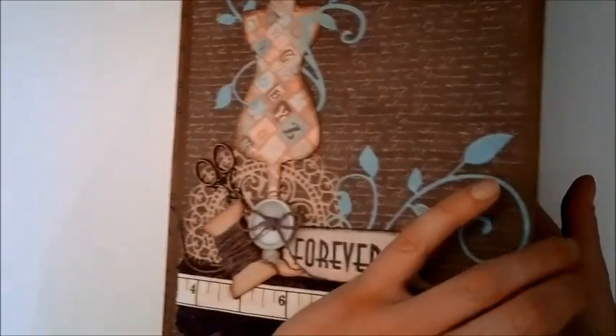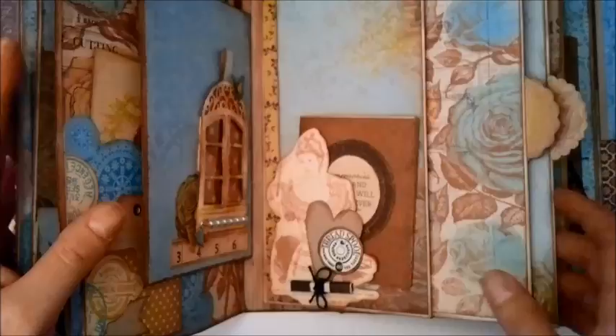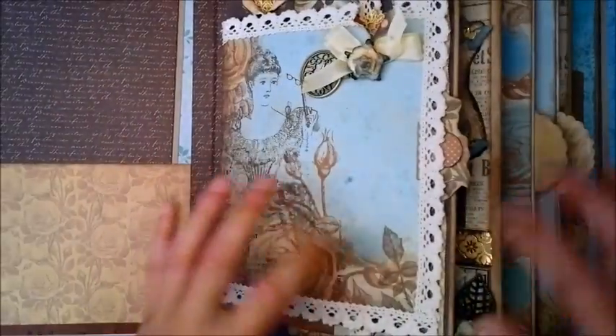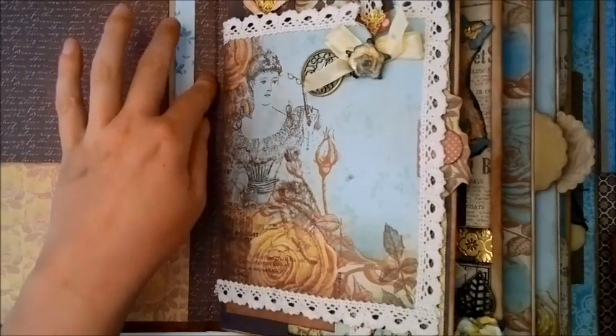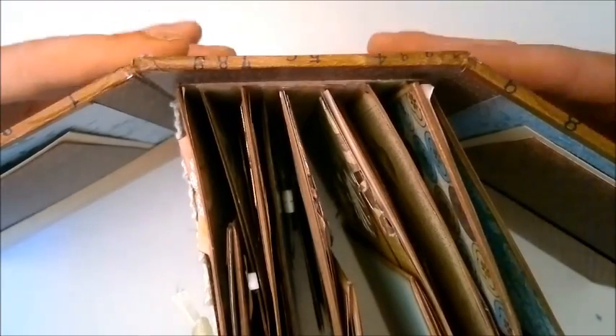I should have just thrown them away, but I just felt like I should use them, so I managed to put a couple of them in here. I have made this album using the Stack the Deck binding from Laura Denison, and I have my own version of this. I have a tutorial on how I put the envelopes together, because this is an envelope album. The cover is just plain chipboard, and the envelope album is attached to the spine of the chipboard.